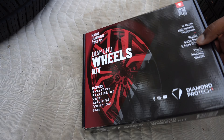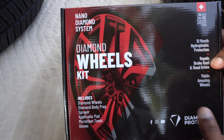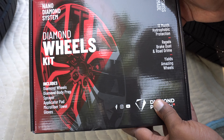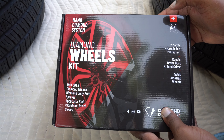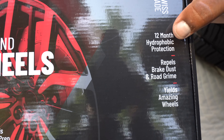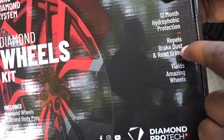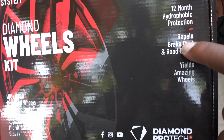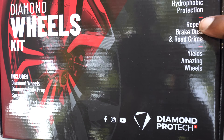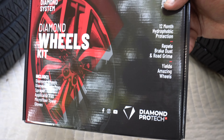This is the coating we're going to be using — the Nano Diamond System, the Diamond Wheel Kit. It's made in Switzerland and this actually just came out. This is probably the ultimate best wheel coating that just came out. As you can see right here, this is 12 months hydrophobic protection. It repels brake dust — the brake dust on the front of the Chargers is crazy. It repels brake dust, road grime, all the tar and debris out on the road. It's going to repel all that so you're going to have that amazing finish.